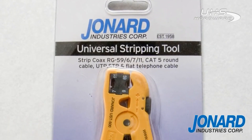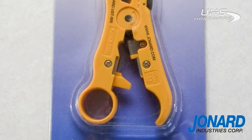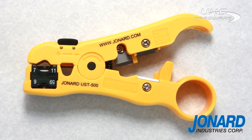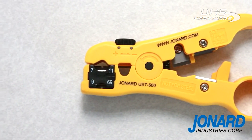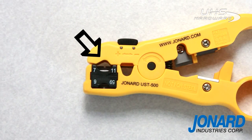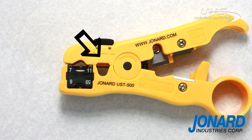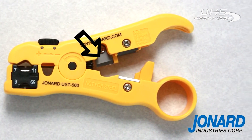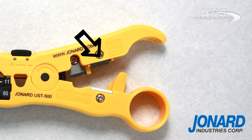The Jonard UST series of universal cable stripping tools are the most versatile products of their kind on the market. A five-in-one wire stripper designed for the most common daily wire preparation applications. The first hole strips RG659 and RG711, the second hole strips round networking cable, the third cuts all styles of cable, and the fourth slits four or six pair flat cable.